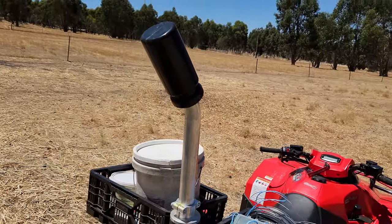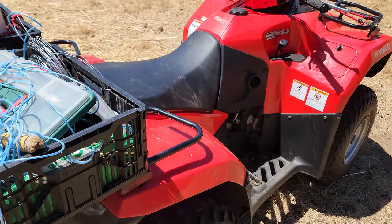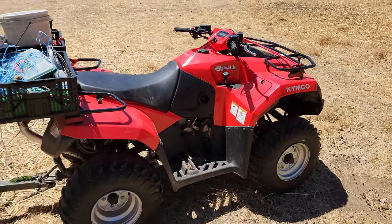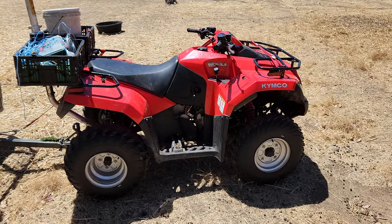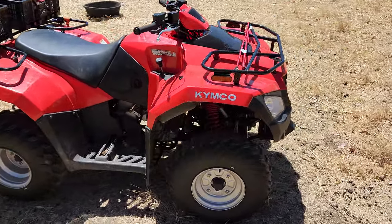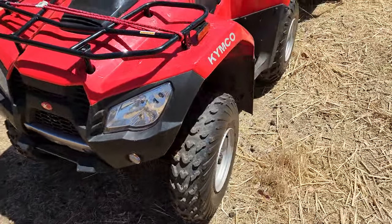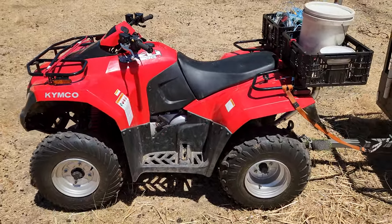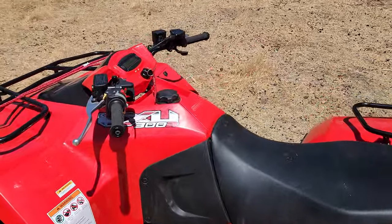Australian standards require all these to come with an anti-roll bar, which is why you don't see the Japanese brands anymore — they don't import them. This is a Taiwanese-made unit. Eventually we'll get a bigger 4x4 one, but this does the job for now.